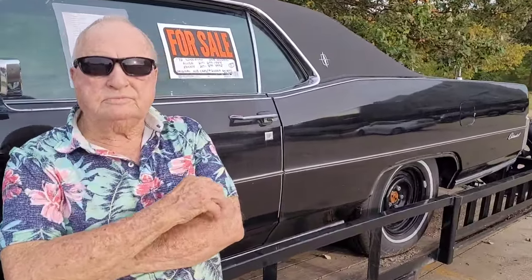Less than 54,000 original miles. Did you say you bought it new? Oh yeah, I got papers showing I was the first owner. You have all the paperwork showing you were the first owner. And I even got the paper that comes on the window — the original window sticker.